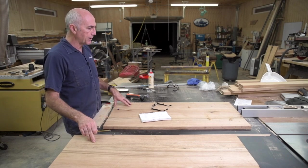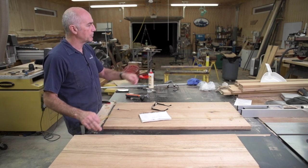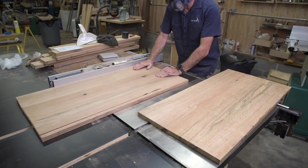So I'm going to get these cut to their final dimensions and then prep the apron material.